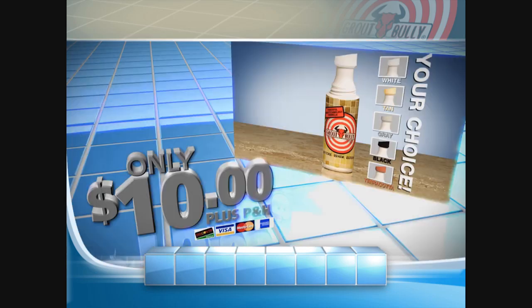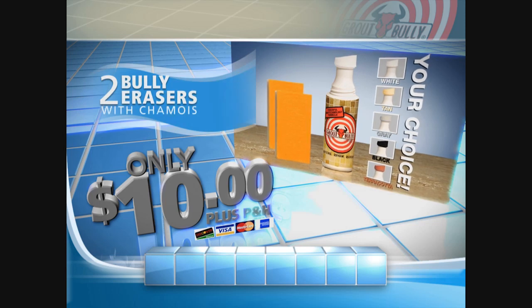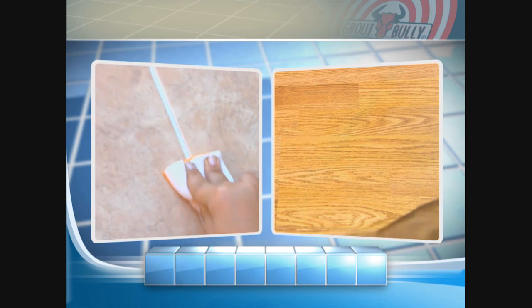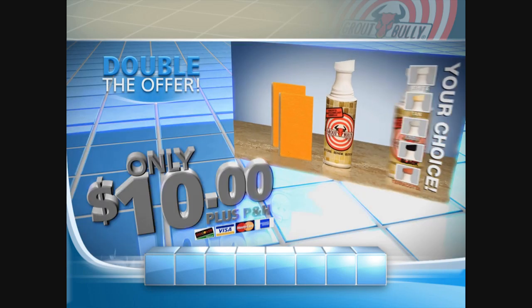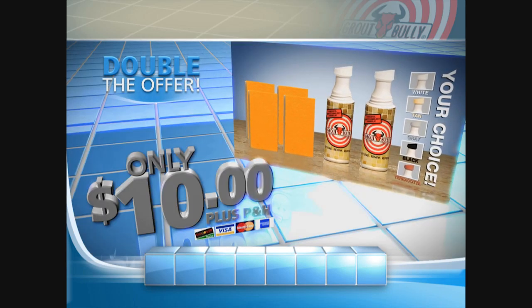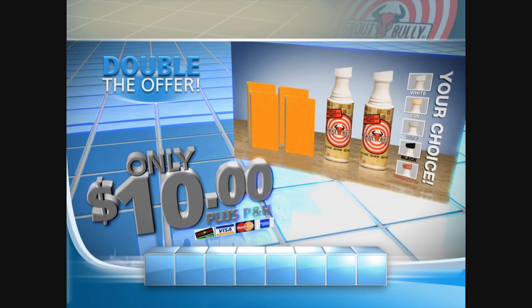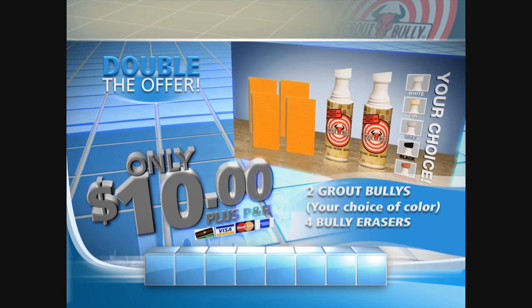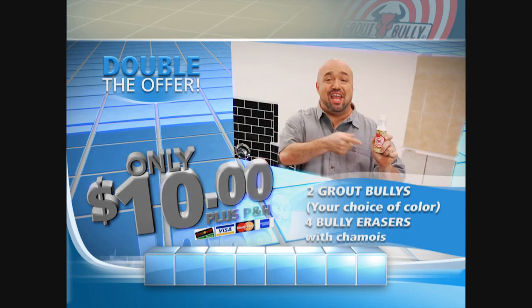But I'm not stopping there. You'll get two Bully Eraser Pads with the built-in chamois, perfect for wiping off the Grout Bully and everyday clean-up. But wait — when you call right now, we'll double the offer. Now you can cover twice as many rooms, just pay separate processing and handling. That's two Grout Bullies in your choice of color and four Bully Eraser Pads with chamois for the low, low price of only $10. Here's how to order.